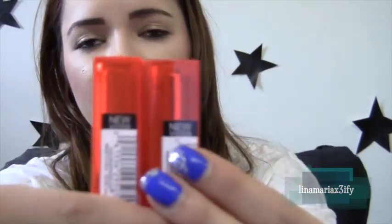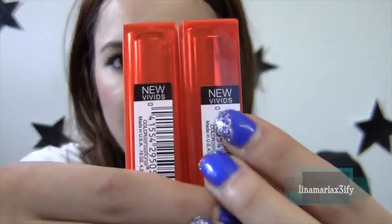They're a little tricky to find because I found these mixed in with the other lipsticks. The only difference is that they say 'New Vivids' on the side, so they were kind of hard to spot since they were blended in with all the other Maybelline lipsticks. You have to look out for that little sticker, and it's only on one side. It's really hard to find, but I'm sure you can get your hands on at least one. Just go through like three or four drugstores — that's what I did.